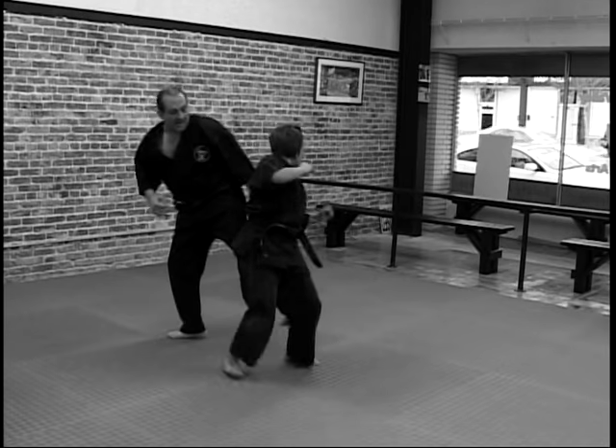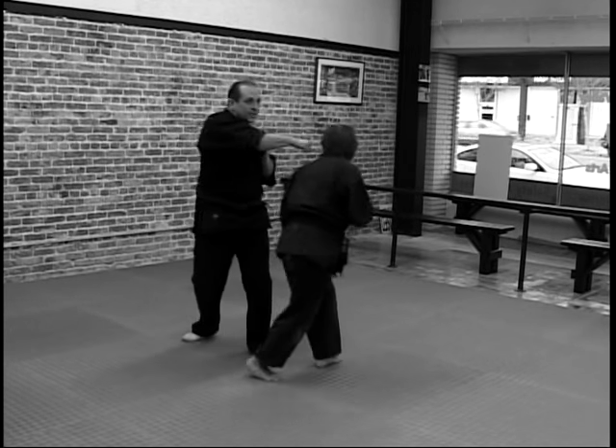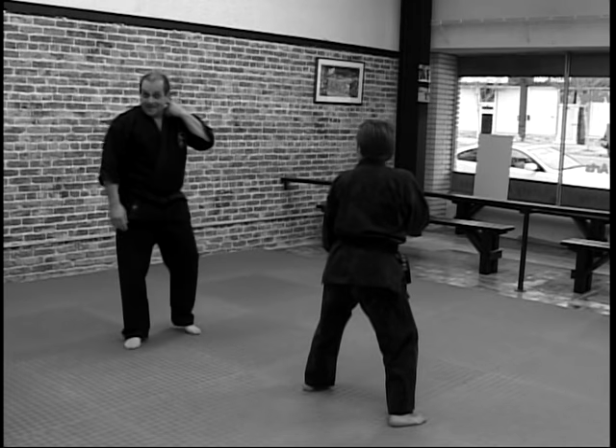As you're getting ready, you jam the leg. As you're getting ready to throw, you jam the punch. These are a couple of basic techniques to try and stop that cross step side kick. So let's get ready to throw the kick.